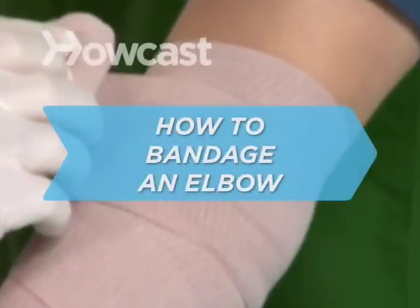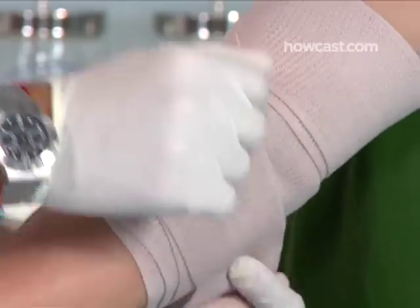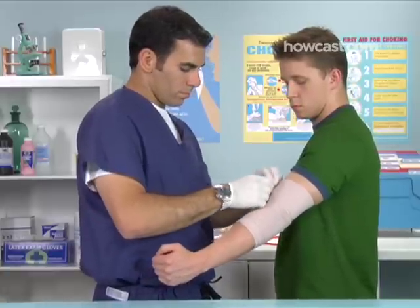How to Bandage an Elbow. Bandaging an injured elbow is simply logical. If you physically compress the area, it won't be able to swell as it might if left to its own devices.